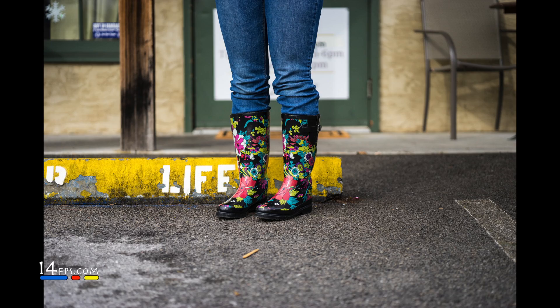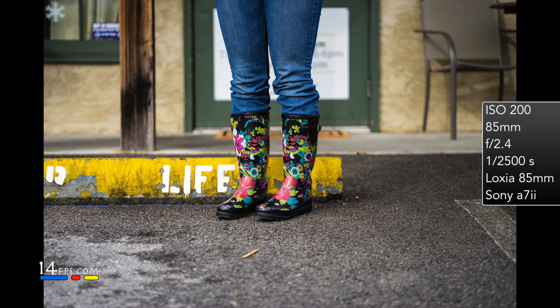The bokeh is nice. I wouldn't say it's the best in the world. It's definitely not Batis 1.8 or Goldmaster 1.4.